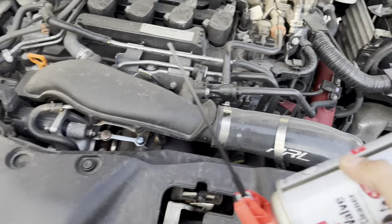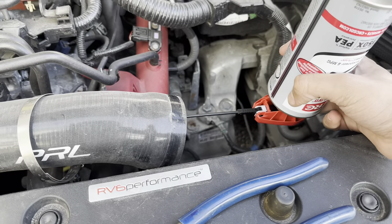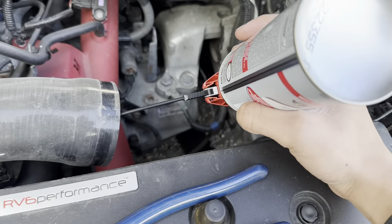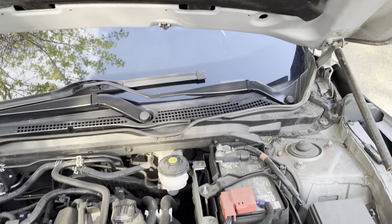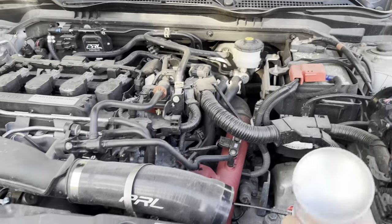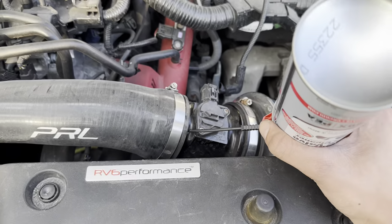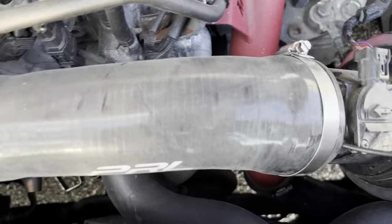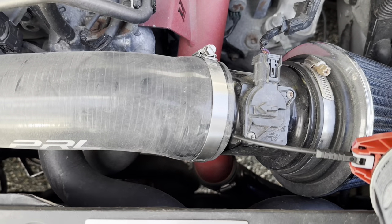I'm going to stick this in here, upside down like that, and I'm going to spray it in one-second increments. I'm going to attach the intake back on — it's all going to be connected and this is going to be wedged in. And I'm going to have my sister hold the RPMs at 2,000 until the whole bottle is done. It's all connected so there's no issues. You want to do it before the MAF sensor so it doesn't throw a code, so I did it right before it.